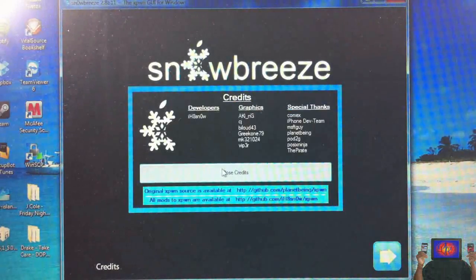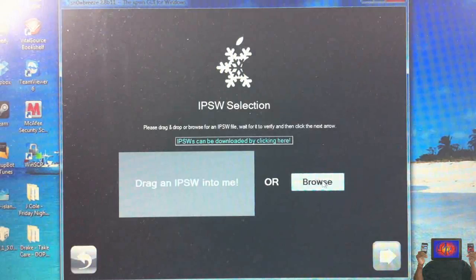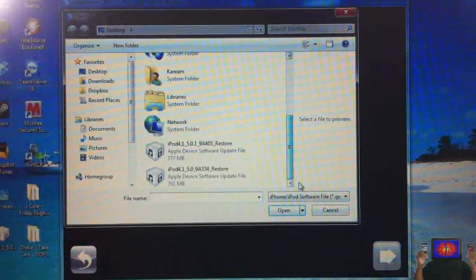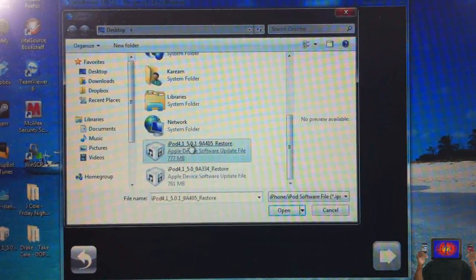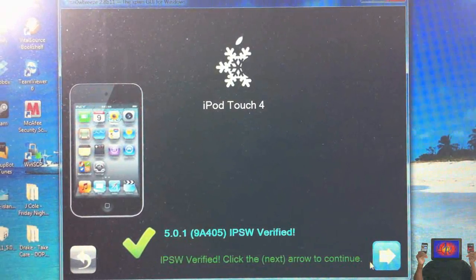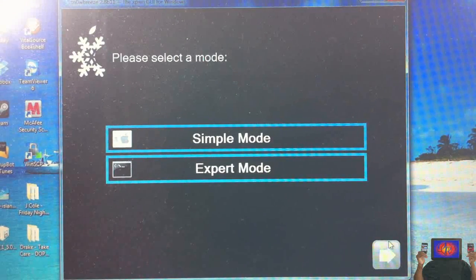Now click Next and browse for the firmware — the 5.0.1 firmware you downloaded. The link is in the description. It's going to verify it and you'll see '5.0.1' — that's how you know you have the correct one. I'm using my iPod Touch. Click Next.